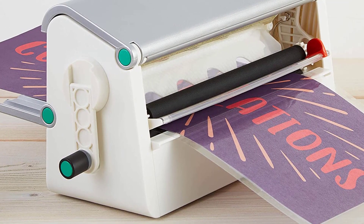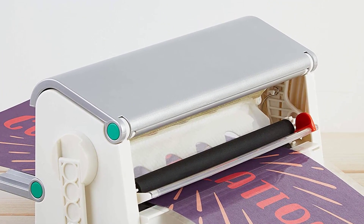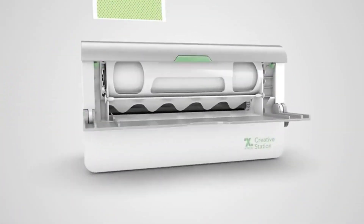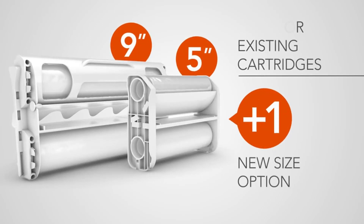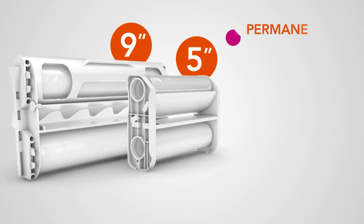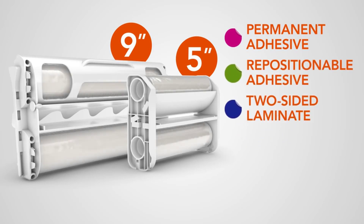Moreover, you can use all sorts of adhesive and paper material and laminate them for cleanliness. You can also design stickers, create paper crafts, and decorative magnets. As it lets you use both a 5 and a 9 cartridge, you have a chance to cut images of any shape or size. Replace your messy spray mount, double-sided tape, and glue sticks with this easy-to-use, mess-free vinyl machine — it offers a non-toxic adhesive with which you can create professional designs.